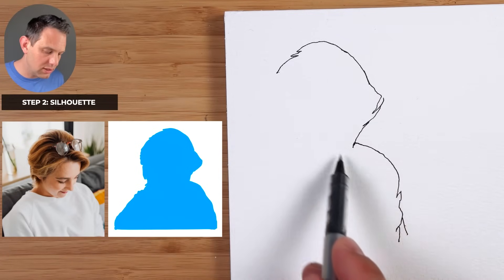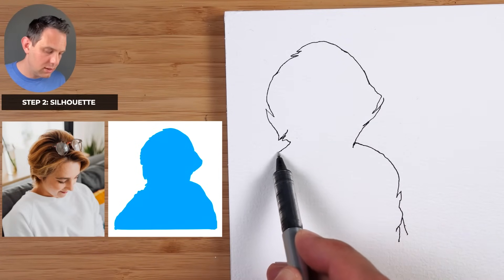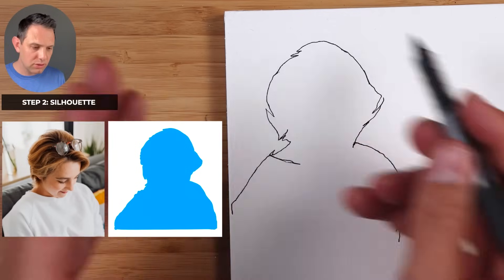As I'm sketching I can look at these other points — coming down here around the hair, it comes to the back of the neck there, and then down to the shoulder and this way. That's a general, quick silhouette.